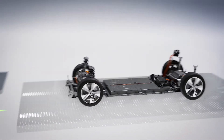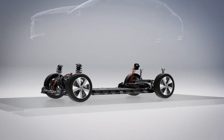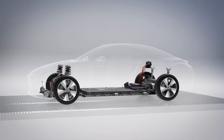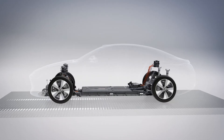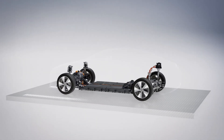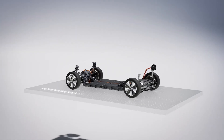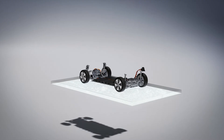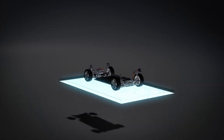Further model variants are planned for the near future. As shown in the Concept CLA class, the all-electric CLA achieves a range of more than 750 km. With an energy consumption of only around 12 kilowatt hours per 100 km, this is the one-litre car of the electric age.